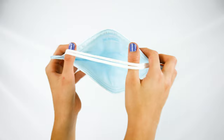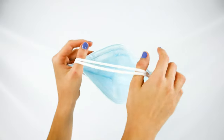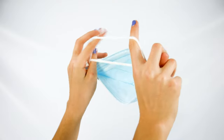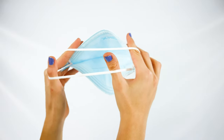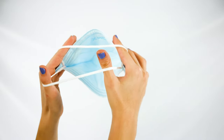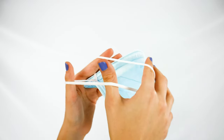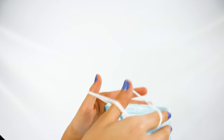Place your index fingers under the longer bottom band and bring it up. Keep your thumbs under the shorter band so you're holding both bands with your thumb and index finger. It's very important to do this, because otherwise the mask might feel too tight.